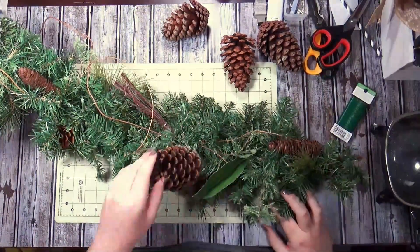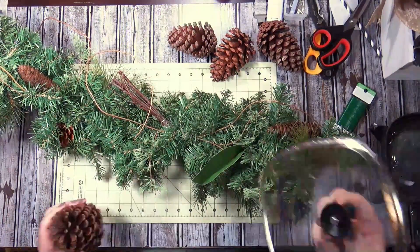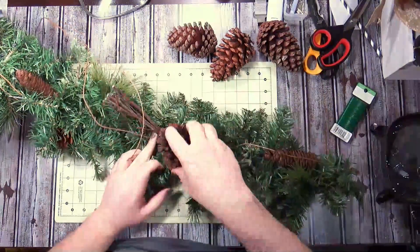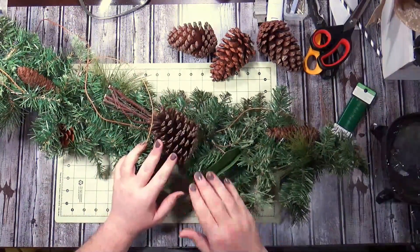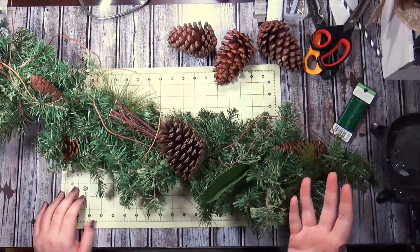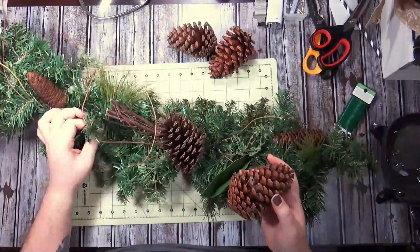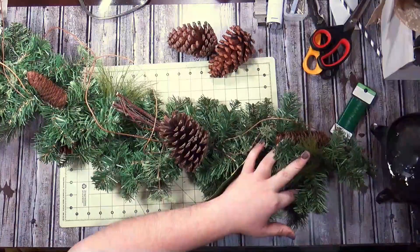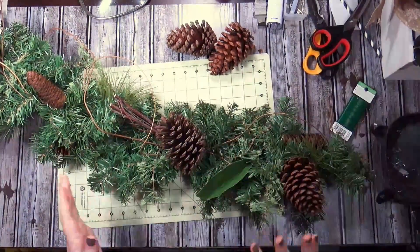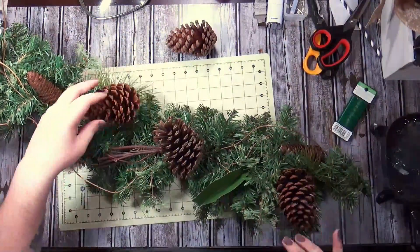This is the completed garland — it's five and a half feet. I'm working on half because there's no way I could show you everything. These are some pine cones I've gathered from outside — I have seven, with three to the left, three to the right, and one for somewhere in the center. The center is marked with a pipe cleaner. I'm adding these in just to bulk up this garland a little bit more; it already had some pine cones but I ended up adding a little bit more.